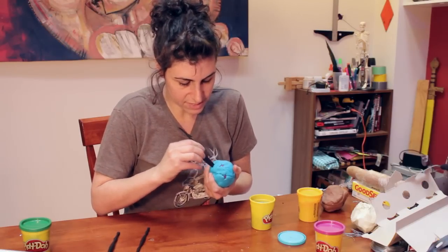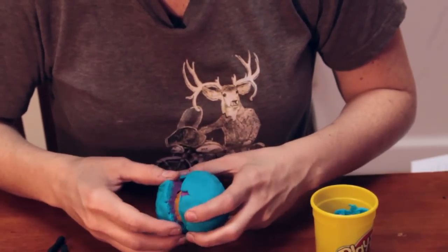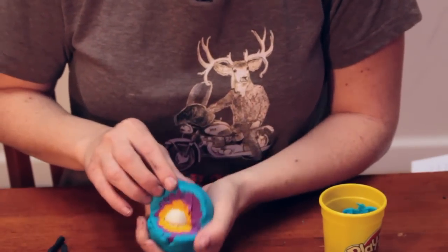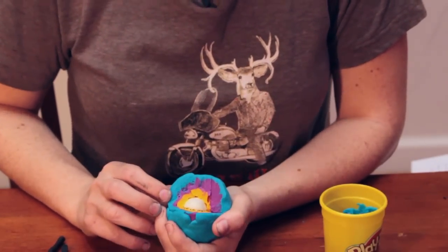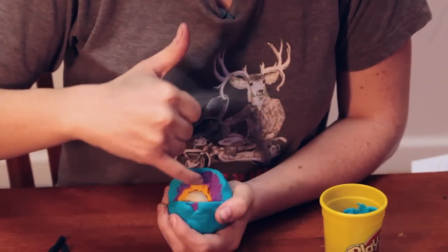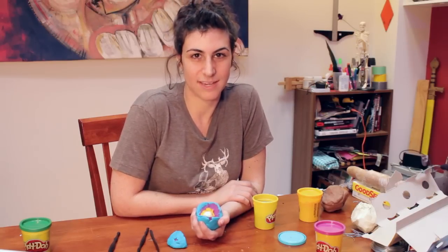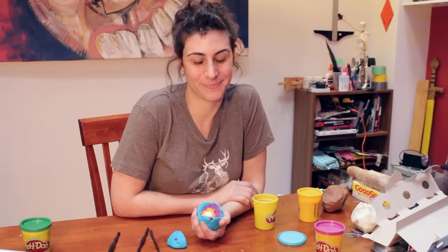That part will stay. Now pull it apart. If you label it, you have a 3D model in Play-Doh of the earth — from the inner core to the outer core to the mantle to the surface. That is how you make a 3D interior exterior model out of Play-Doh of the earth. I'm Laura, thanks for watching.